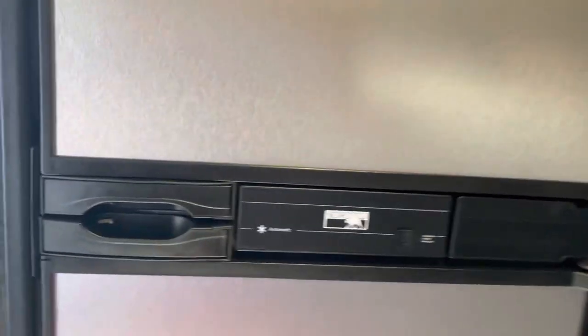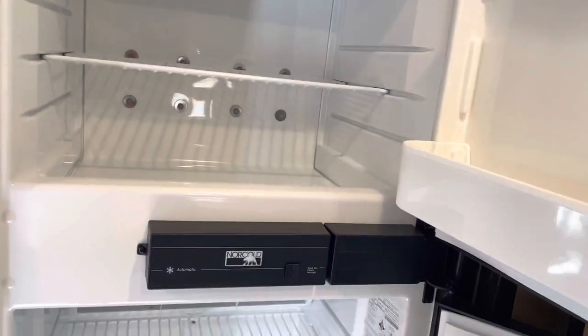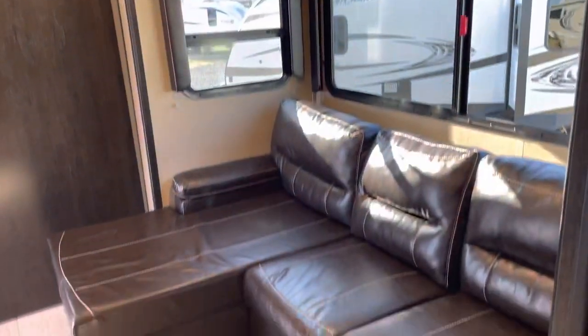There's a two-way fridge — electric and liquid propane. This is our slide where the fridge and L-shaped couch are. The couch is actually a nice sofa pullout with storage underneath.